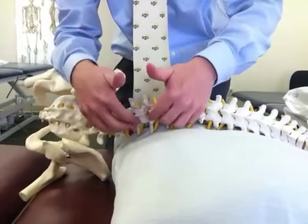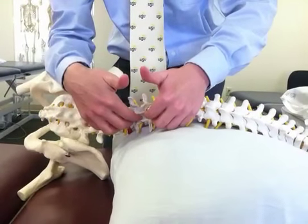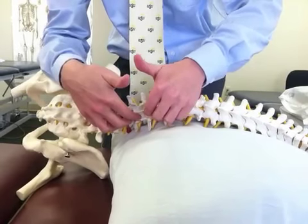This technique can also be performed with the hands hooking underneath the spinous processes to amplify the side bending of the spine.